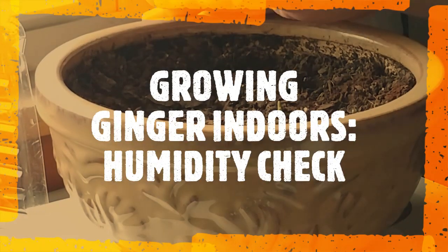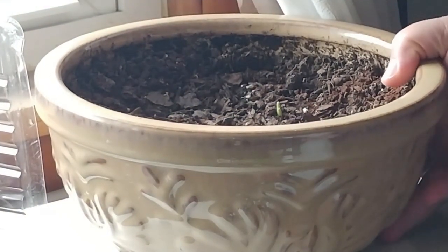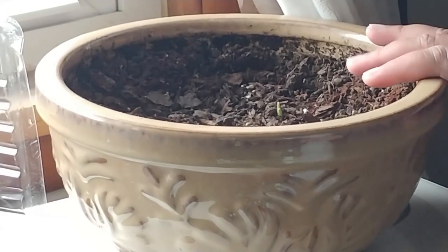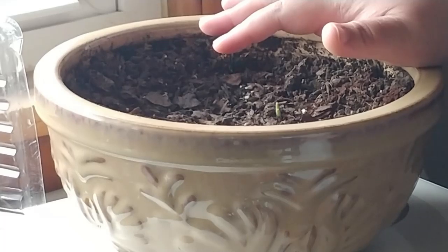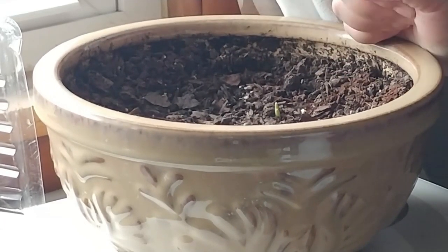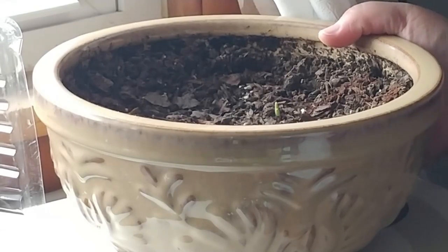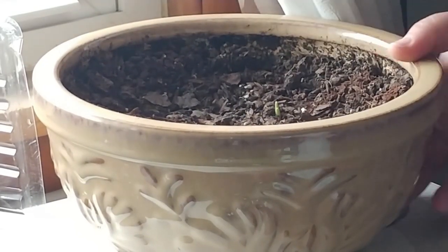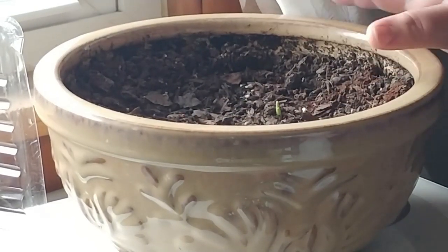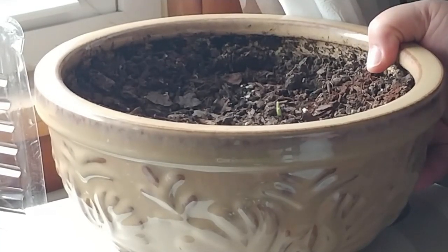This is the pot I put my ginger in that I'm growing indoors. It was the only thing I had available — I had another plant in here, but it died. I'd had that plant for like four years. It was part of my grandfather's funeral arrangements when he passed away, so I was so hurt when it just quit on me. I didn't know what else to do, so I'm repurposing this pot, which still reminds me of him because it came from his funeral as well. But he would be proud because I am growing ginger in this.